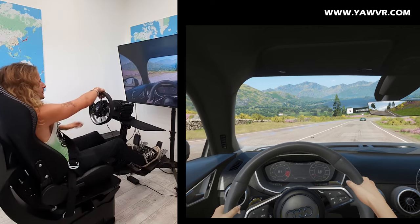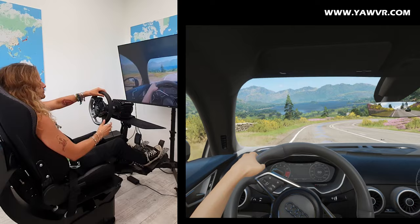What's up guys, it's Peter from the Yaw Team and I'm testing the Yaw2 Emotion Simulator with Quartz Horizon 4 today.